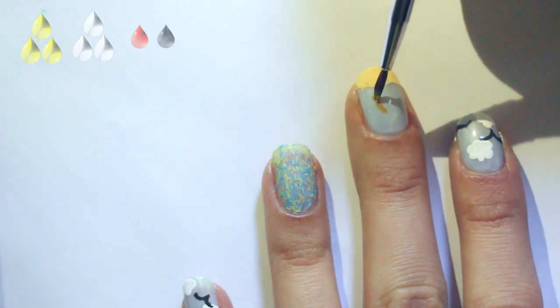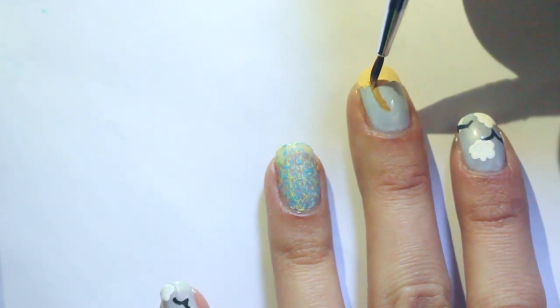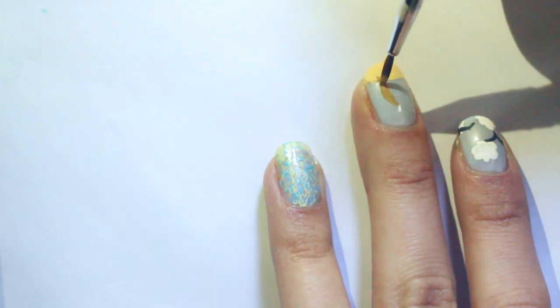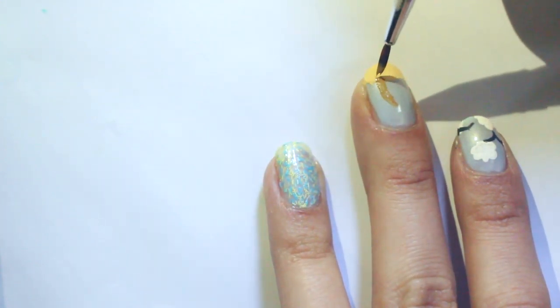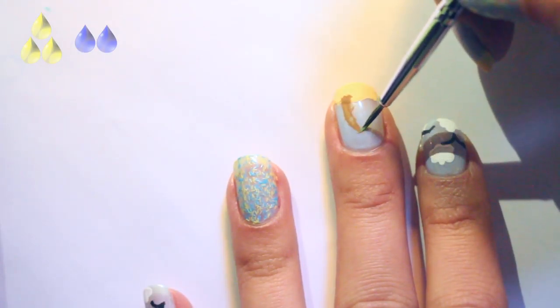Then for the trunk of the palm tree, I created sort of a banana shape with brown acrylic paint and a thin brush, by getting the leftover tan color and adding a little bit of black to it. I didn't film it, but for the trunk I also made a slightly darker brown and made a criss-cross pattern to give it a little bit more detail.